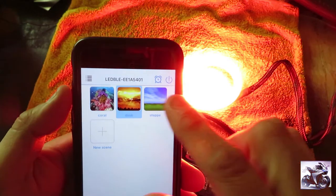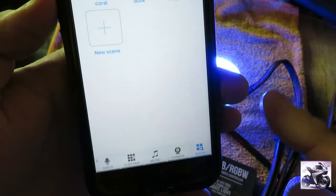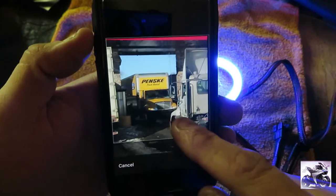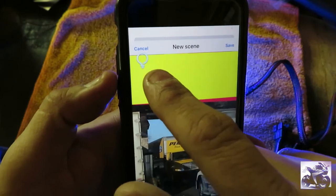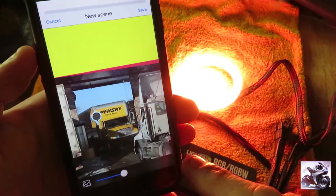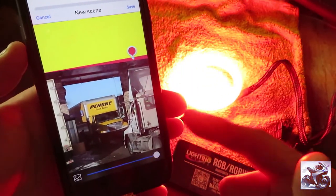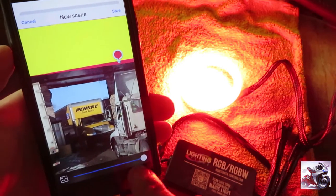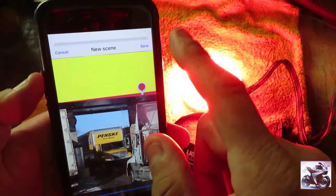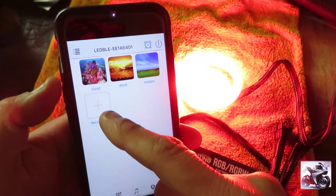There's also a section with presets like coral — which is a fiery orange — yellow, and dusk. You can also select 'new scene,' which lets you take a photo or choose one from your library. I'll select a picture of a truck. Once you select the picture, a light-bulb silhouette appears and as you move it around, it tries to replicate those colors on the LED ring. Moving it to the red line on the truck, you can see it's replicating that red. You can also dim it up or down to get the color as true as possible, and then save it to the menu.